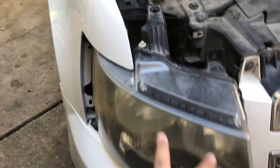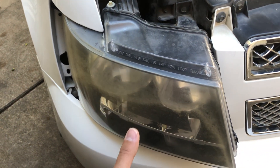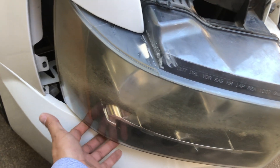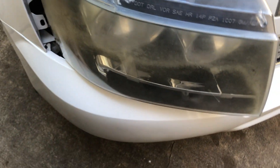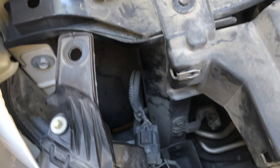I took those two bolts out. Once I did that, there's a clip here — just pull it out. I had a hard time because it was really tight on the sides, I think just because of my car — maybe they messed with the bumper before. I used a flat head and pried at the bottom right here, and I got it out to just enough space, which is all you need.